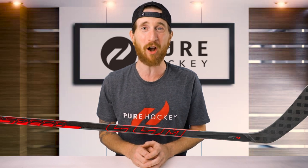What's up everybody? Bob here from Pure Hockey. Today we're going to be reviewing the CCM JetSpeed FT4 Hockey Stick.